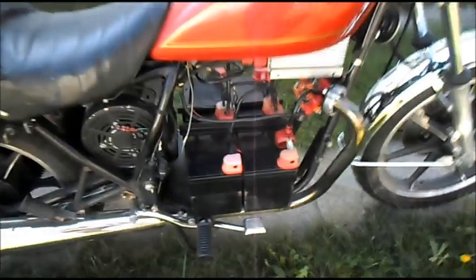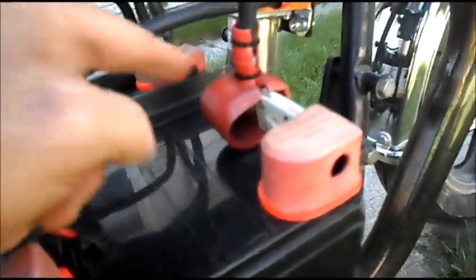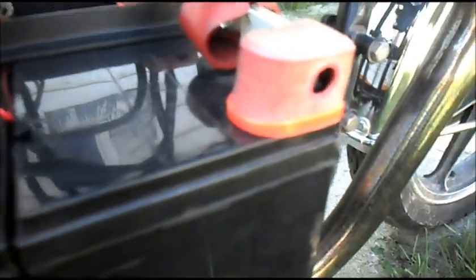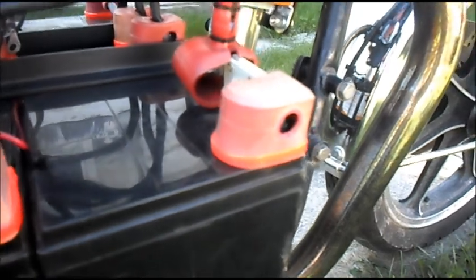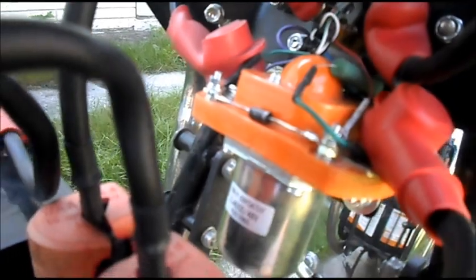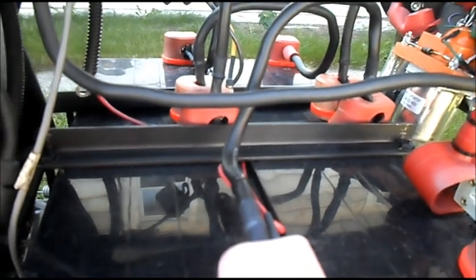Doing a little more work on Elmoto. Put some protective boots over all of our open terminals and secured them down so they don't pop off or anything. Also upgraded to a 48-volt solenoid or contactor, and now we have all four batteries in series.